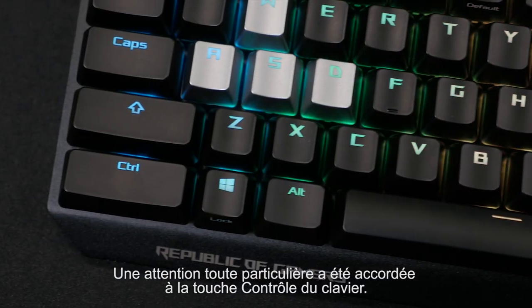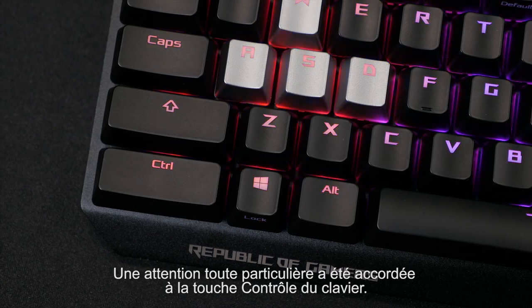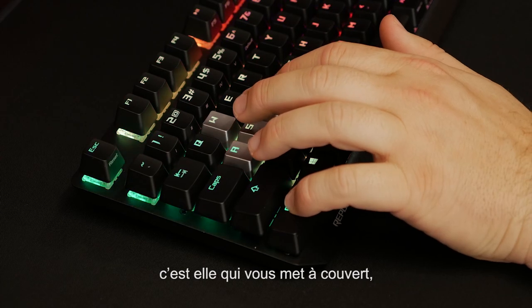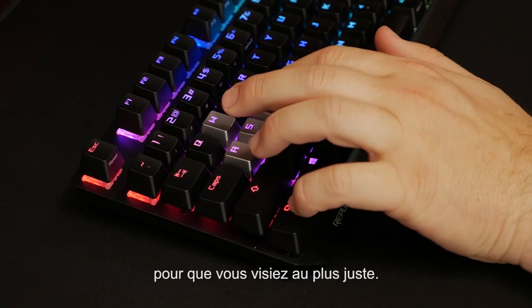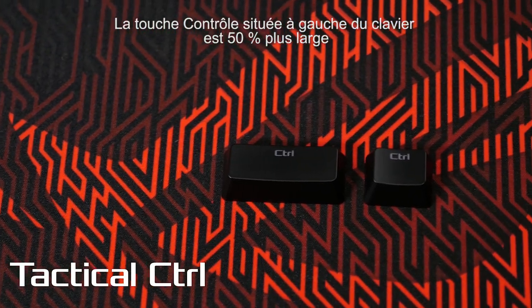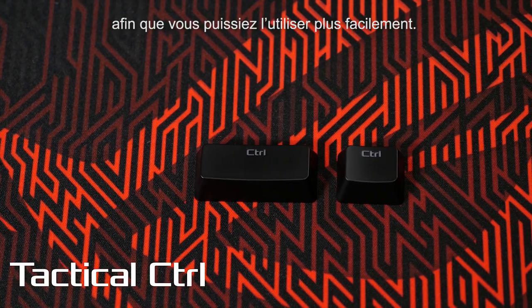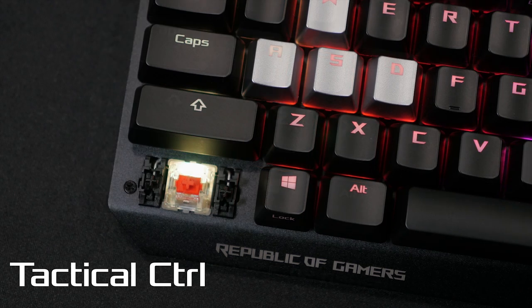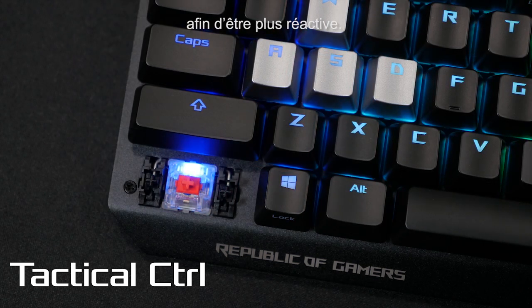We gave special attention to the control key when we designed this keyboard. It's the key that helps keep you alive in-game, ducking you behind cover or steadying your hands so you can get that game-winning shot, so we've doubled the size of the left control key so it's easier to reach when you're in the heat of battle. It also has enhanced stabilization, much like the spacebar, so it gives you a more accurate and consistent feel.